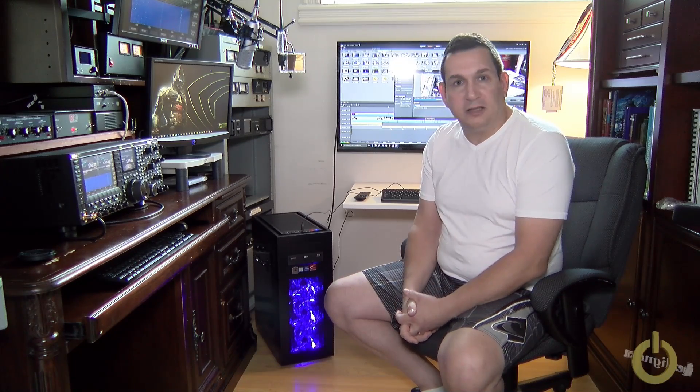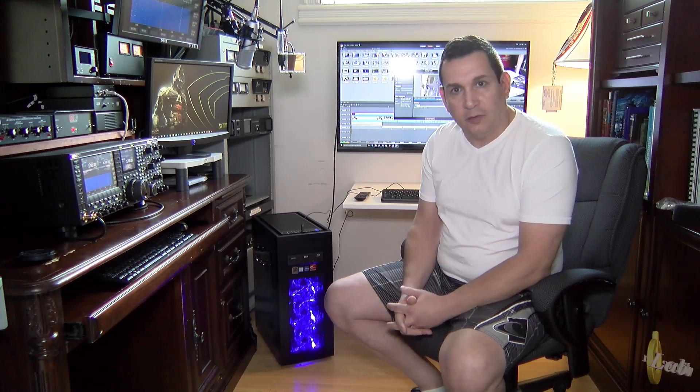Unfortunately there was nothing I could buy on the store shelf, so I went and picked up some parts and ordered everything. I did have a few issues — the first motherboard needed to be RMA'd.